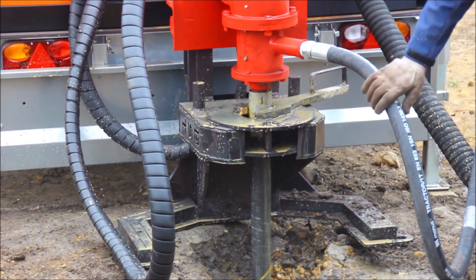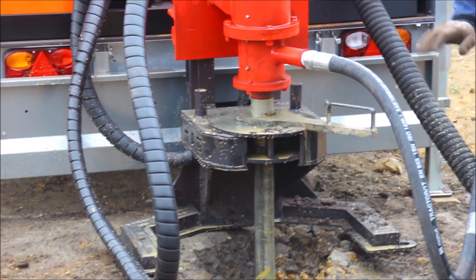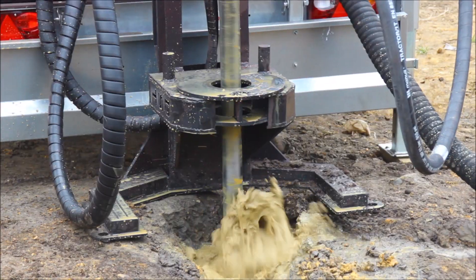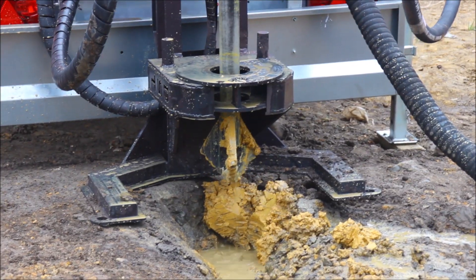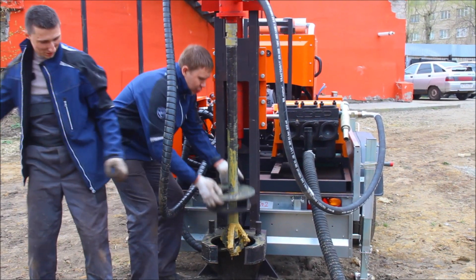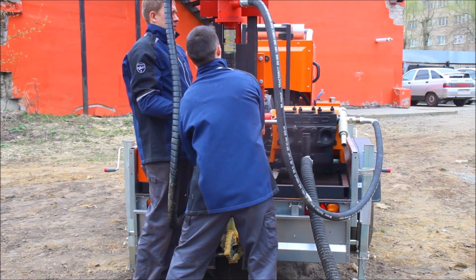All three drilling rods have been lifted and only the three blade bit is left inside, which is going to be lifted right now as well. You should use the universal drilling wrench in order to disconnect the three blade bit from the swivel of the drilling rig.